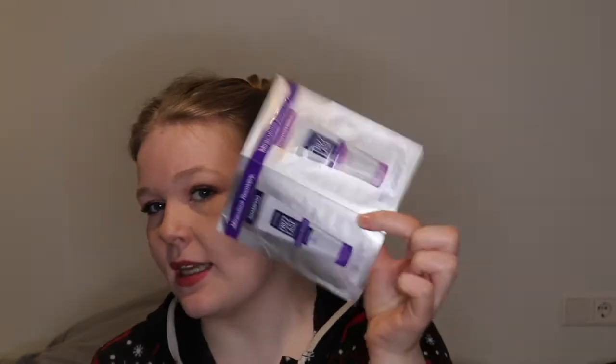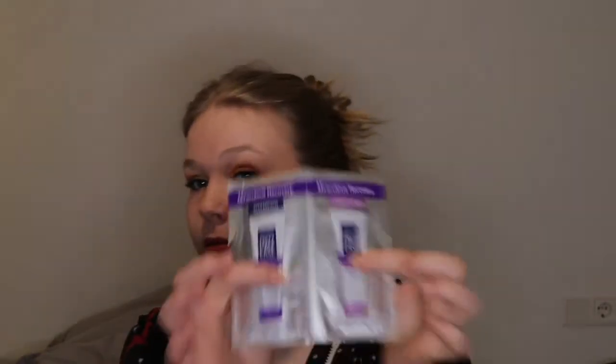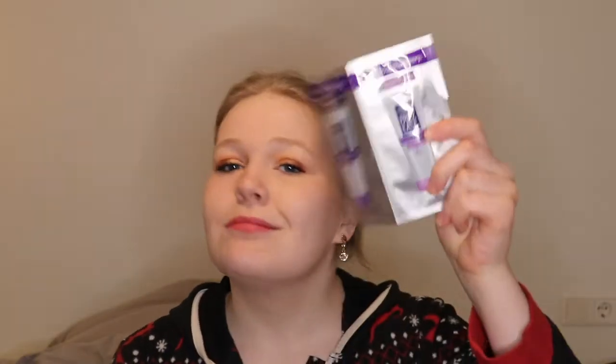Hopefully - I haven't been great at that but maybe this year. Starting with this - I'm counting this as one product because it came together - and this is just a shampoo and conditioner. It is Miraculous Recovery from John Frieda. Like I should be able to use this before the end of the month. Some of these I'm going to be able to use like this, but some will take longer.